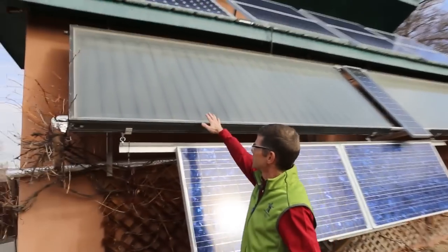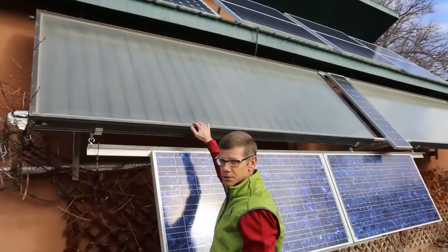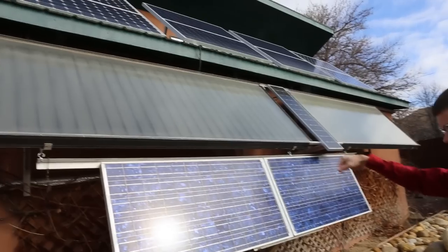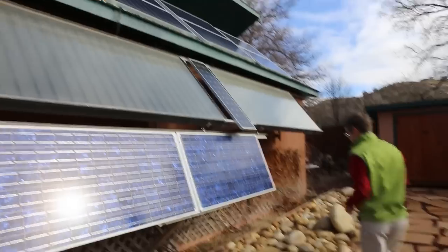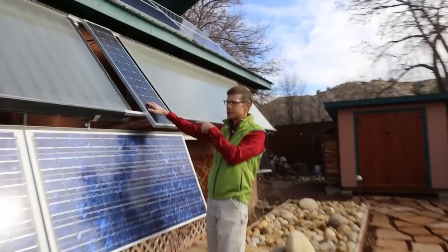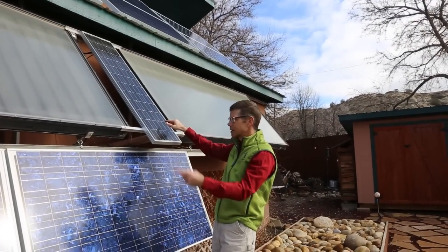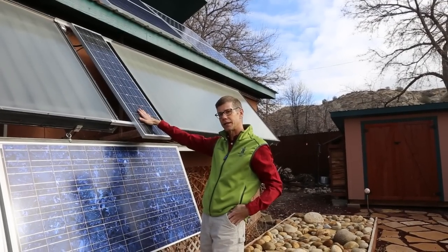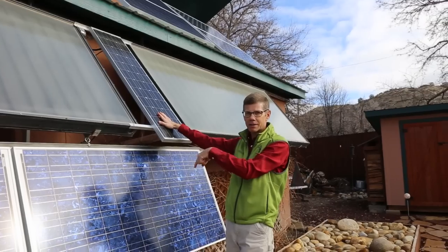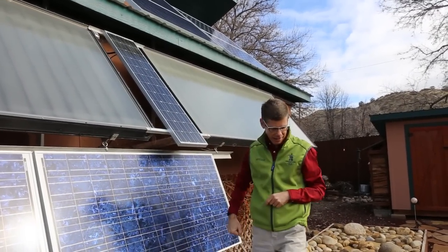And here, these are solar thermal collectors — you can see two big 4 by 10 foot collectors. Those contain the water that heats the floor in the shop. This little PV panel right here runs the pump that circulates the water through the thermal collectors, through the floor in the shop, and then back in a big loop. So whenever the sun is shining on this panel, that heat from the thermal collectors is going into the floor in the shop. When the sun goes down, that stops, and the water drains back on the inside.